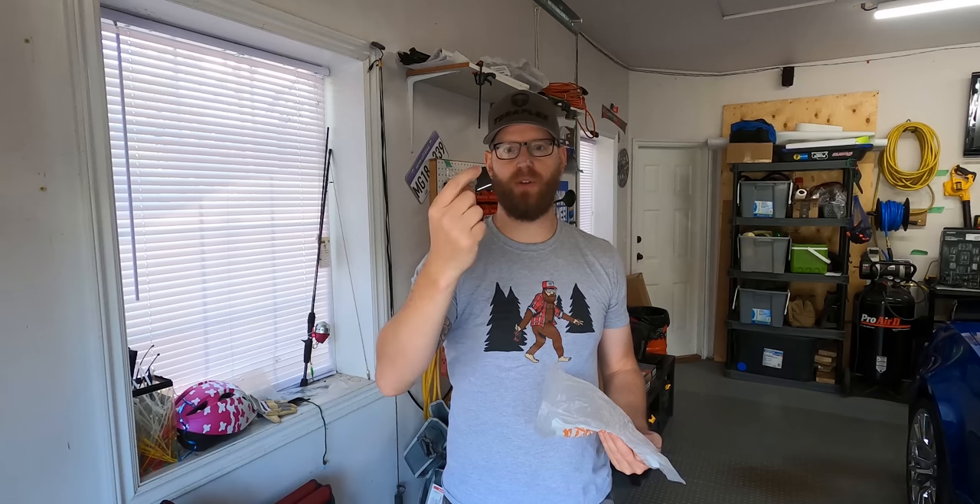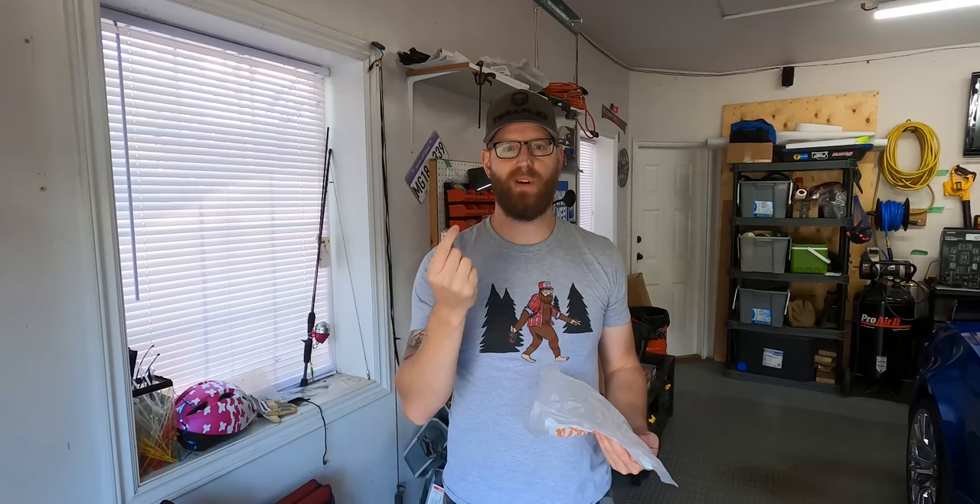After a quick trip to Home Depot and $10 later, we picked up 10 stainless steel carriage bolts that we're going to need to assemble this. Maybe I should send the receipt to Tuffy. Lesson learned: check your hardware before you start your installations.